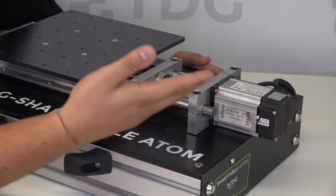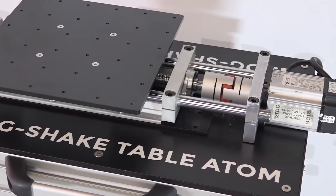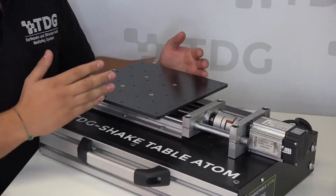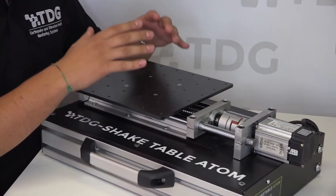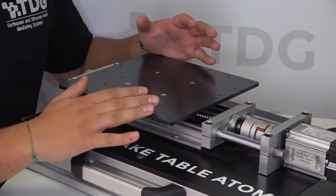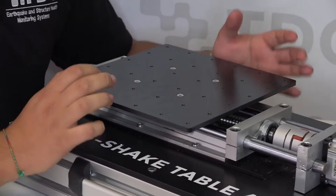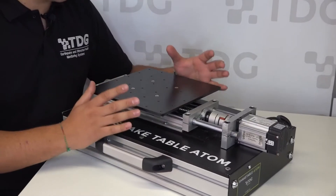Looking at this side, you will see the servo motor, and it is very compact when you look at the general overview of the product. In this part, you can see the top table. You can fasten your model structures on the table so you can measure the rigidity and reaction of your models and structures.